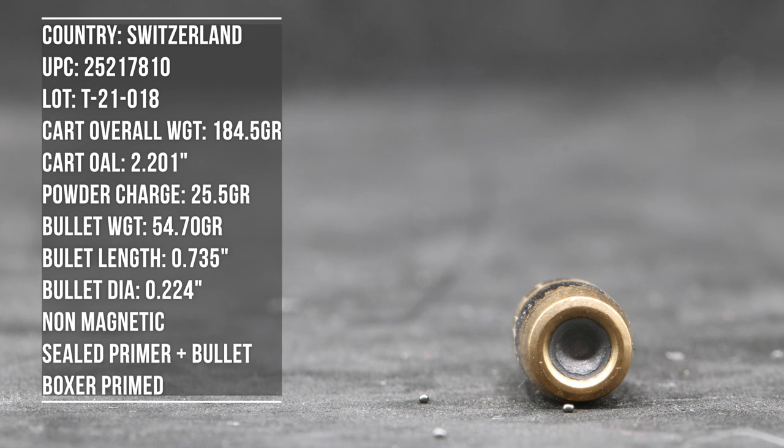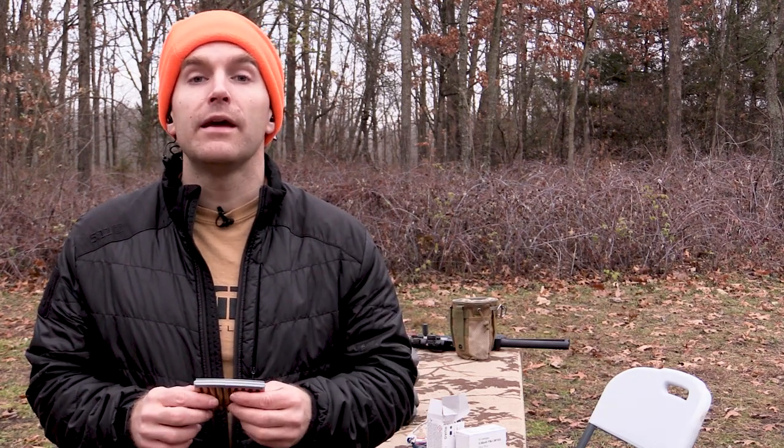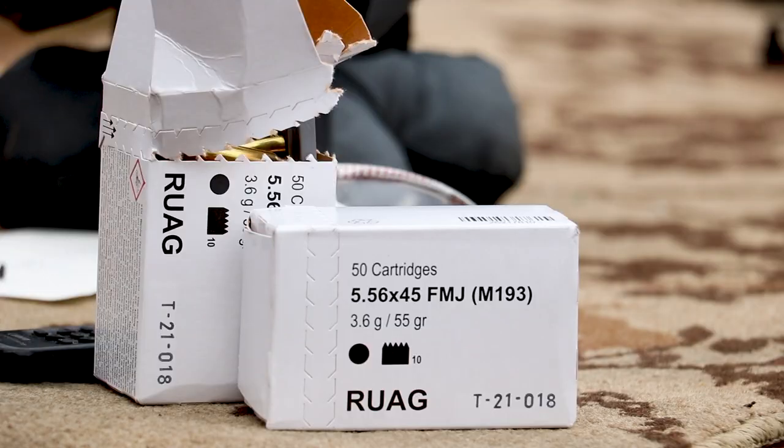Generally speaking, if the box is labeled .223 Remington and says M193 or 55-grain FMJ, they will claim upwards of 3,400 feet per second — but that's typically out of a 24 or 26-inch barrel. Anything marked 5.56x45 and 55-grain FMJ or M193 is generally supposed to be doing 3,250 fps from a 20-inch barrel. There's usually more pressure in the 5.56 loading.